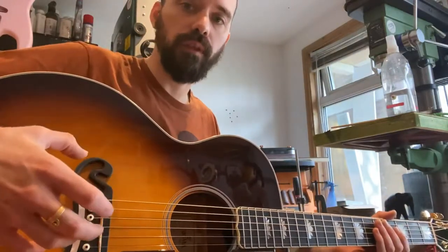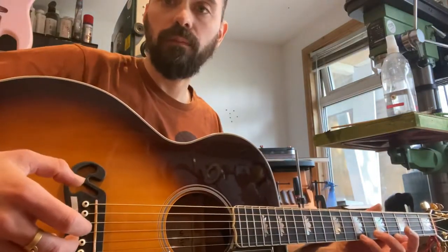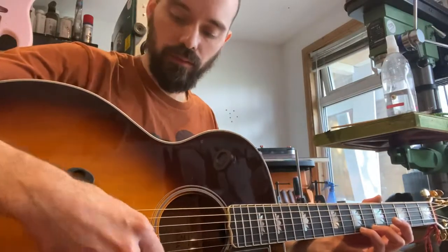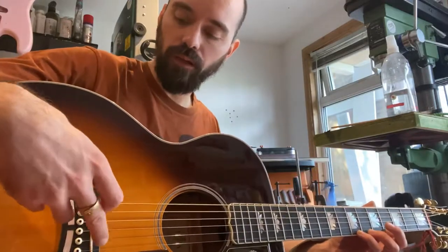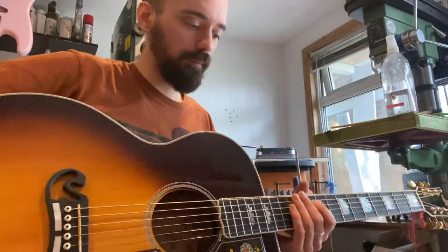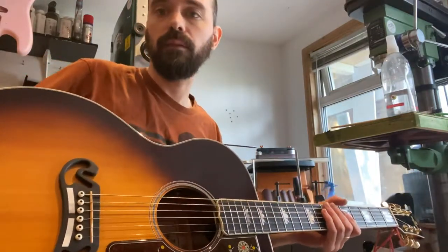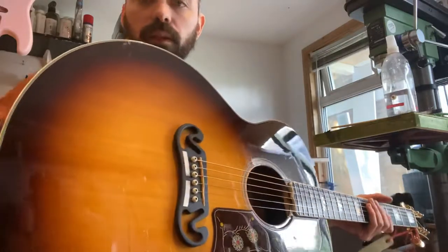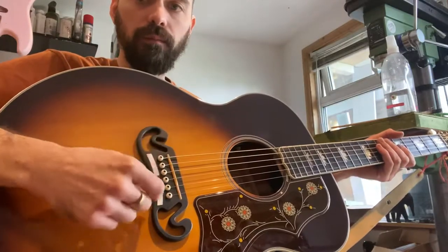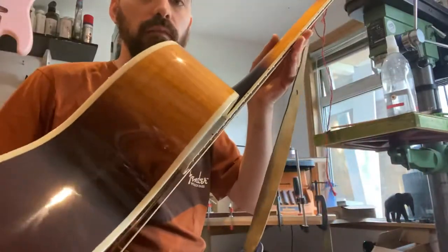The strings had pulled up the bridge — it's strung up with 13s, heavy strings, and over time in the damp flat the belly had bowed. So I've taken the saddle down because I don't have the necessary acoustic guitar jig to change belly warp yet. I might invest in it at some point but it is quite expensive. But we've done all of the measures that will take the action down to a far more playable and healthy level.